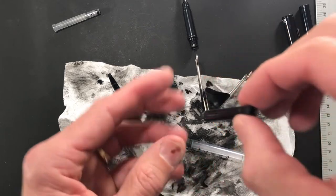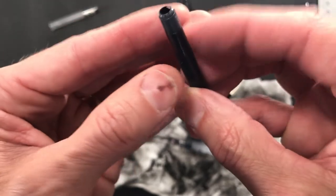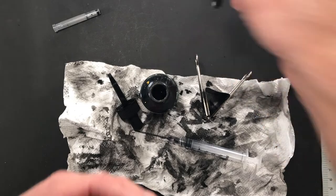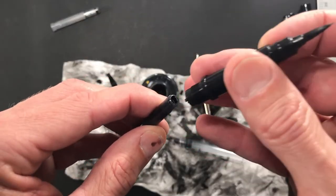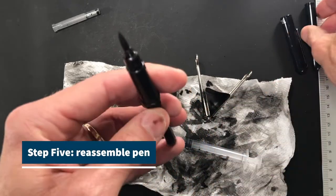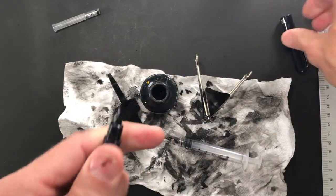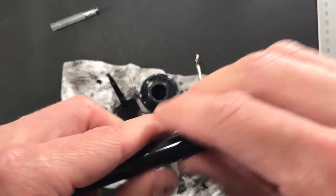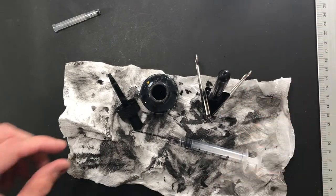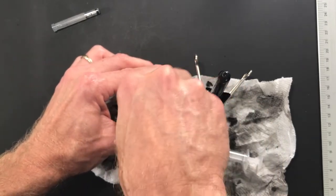I'm going to get some ink on my fingers here. Unfortunately this cartridge is stained so it's not clear, but you can't really see how much ink is in there — it's almost to the top. Taking my pen, I seat the cartridge back in there, make sure it's nice and firmly seated, and screw this thing back together.